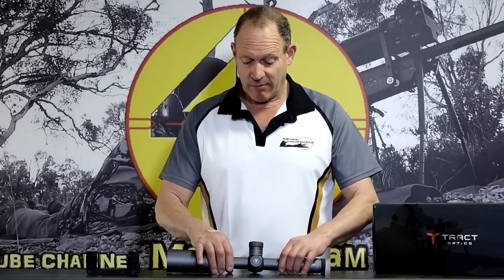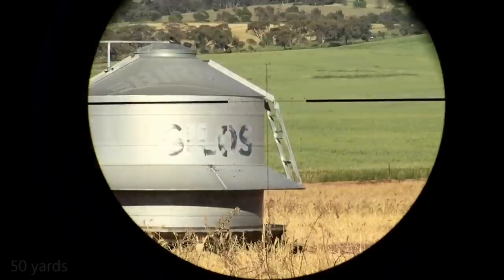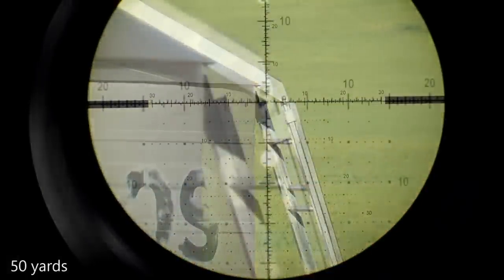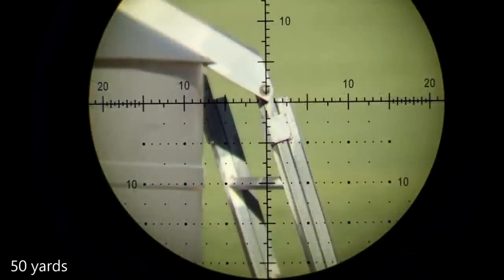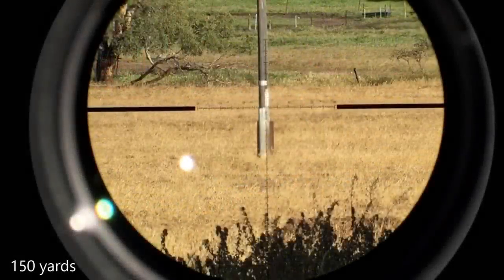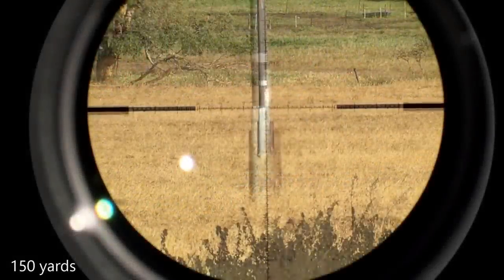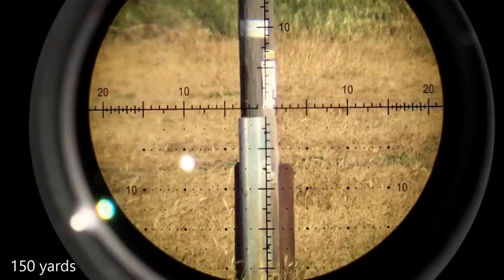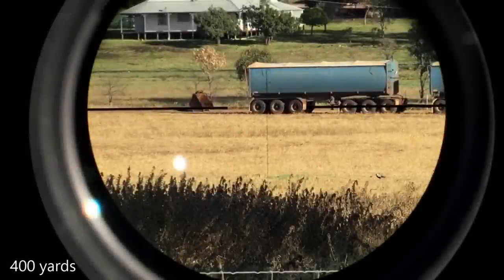Glass quality — listen, I'm not a glass connoisseur. What I can tell you is it's very good glass. As for whether it's better or worse than the best, it's up at the level where it is very good and I don't tend to notice a lot of difference beyond that point. Nice and bright, works really well, clean reticle, nice etchings — I was very happy with it.